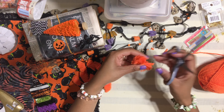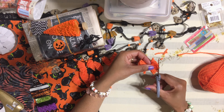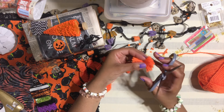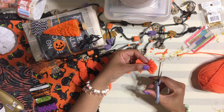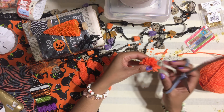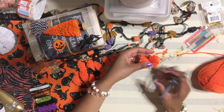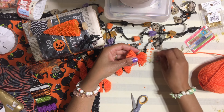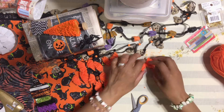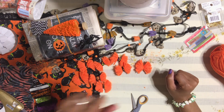Go trim crazy, but not too crazy or your bow will end up too short! Just make sure all the yarn ends are roughly leveled and even. It won't always be perfect, but get it as close as you can. Once it's shaped up nicely, you're ready for the next step.